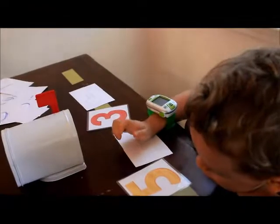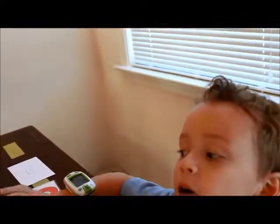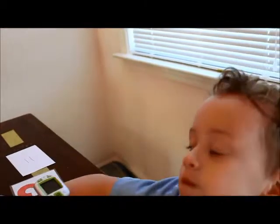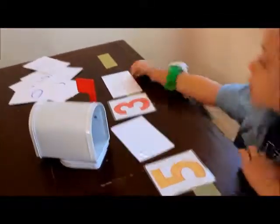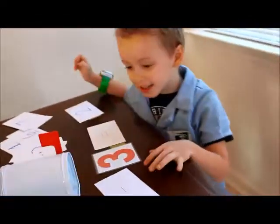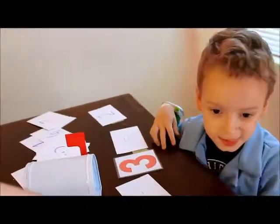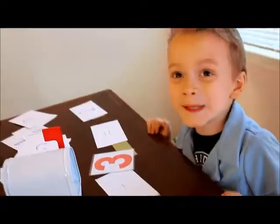So we had five. We took out three. And how many are left? One, two. Two. So put the number two down there. Go find the number two and put it at the end. So five minus three equals two. Good job.